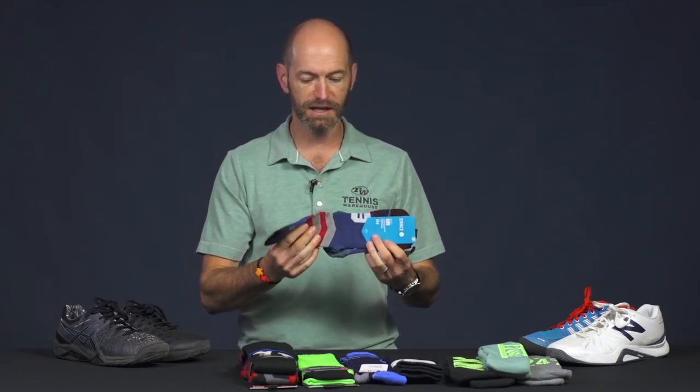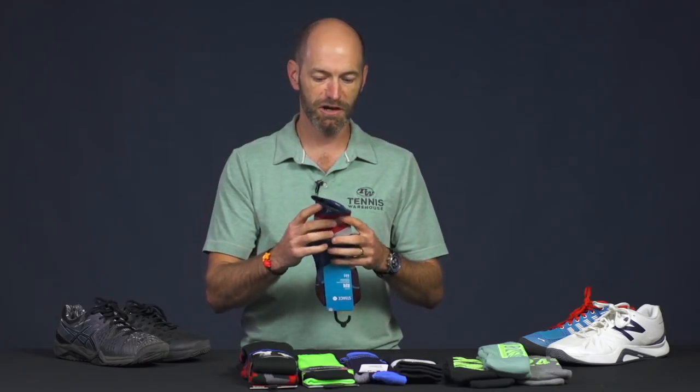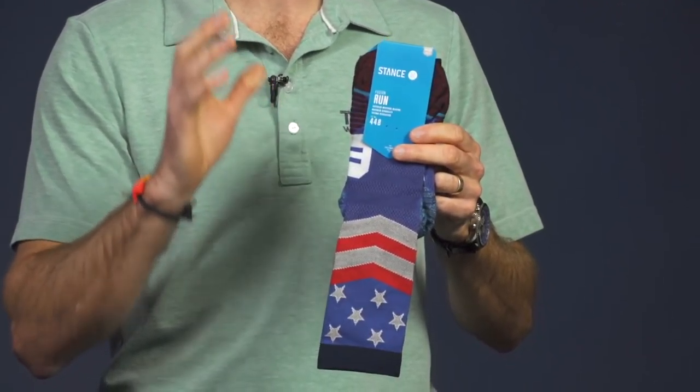We want our confidence there with our footwork, and having a great pair of socks to rock with your great pair of shoes is the way to do it. Now if you want to add instant sock game to your game, check out our Stance sock page — great selection of socks there.